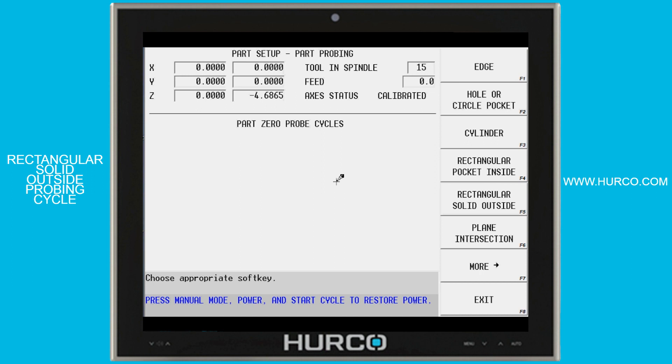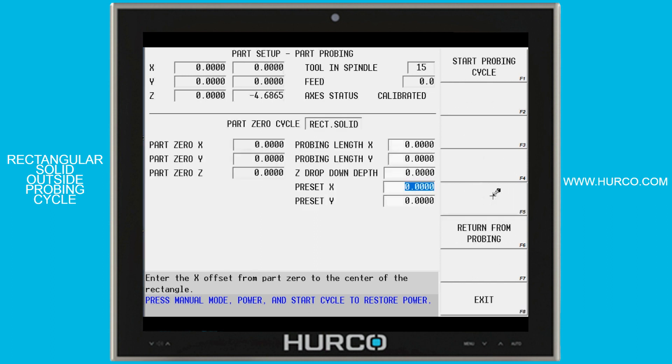This video will cover the rectangular solid outside probing cycle. We're going to select the rectangular solid outside soft key, which brings us into the cycle. First, we need to position the X and Y of the probe stylus, eyeball center over the top of this rectangular solid as close as we can, and then bring Z down to within an eighth of an inch or so from the top of the part.